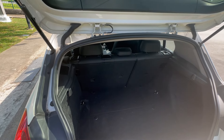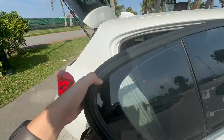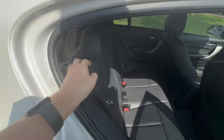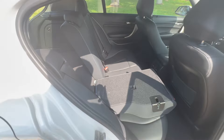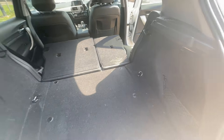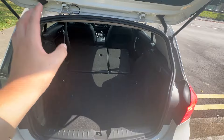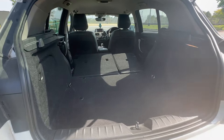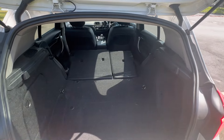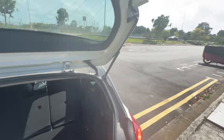If you want more space, you can fold down the rear seats. Just drop one side down and the other by pressing this lever — push downward — and this is the space you get for the 116d once the seats are fully down. There's tons more space; you could definitely do a small IKEA run in this car.